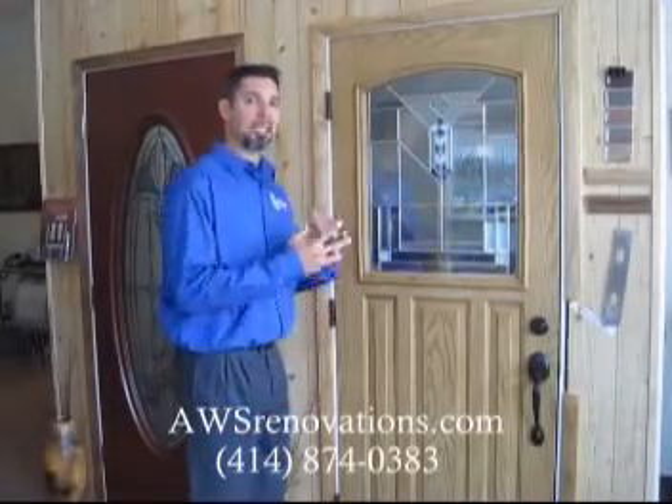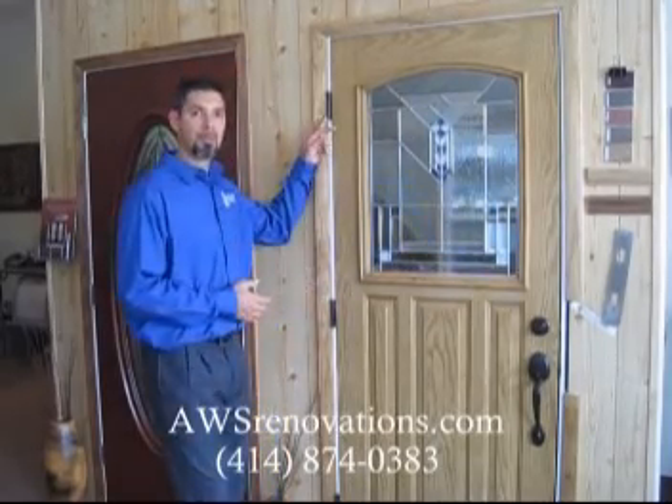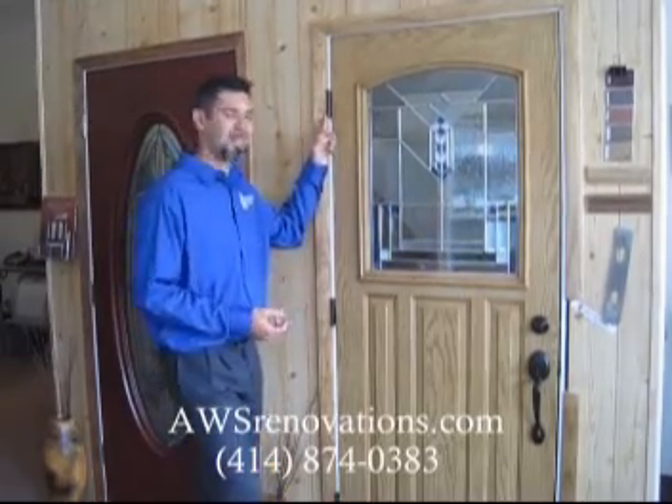In our series of doors we have entry doors. In these entry doors, some features are a ball bearing system in the hinges, so you'll never have to grease them or have any kind of maintenance on them.